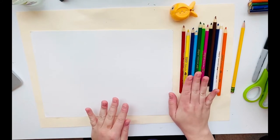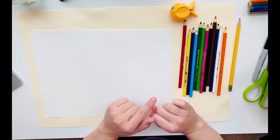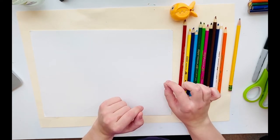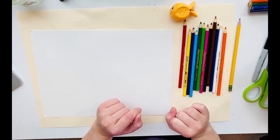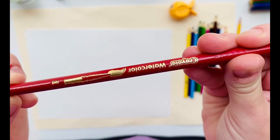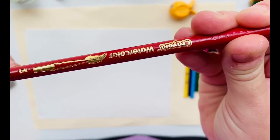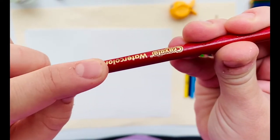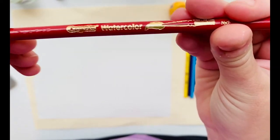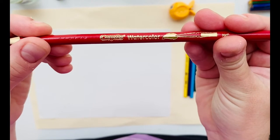We're going to start using watercolor pencils. Now, these might look like regular old colored pencils, but they are not. They are actually paint pencils. You can tell the difference between a paint pencil and a regular colored pencil because they have a paintbrush right on the side. They also say watercolor right beside the paintbrush, so you know this is a paint pencil and not a regular colored pencil.